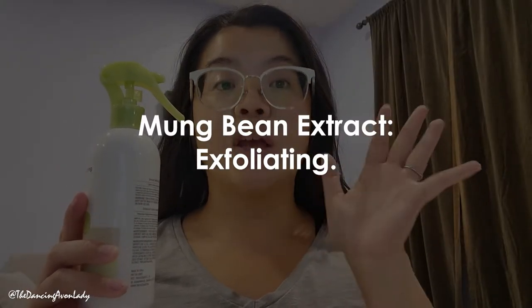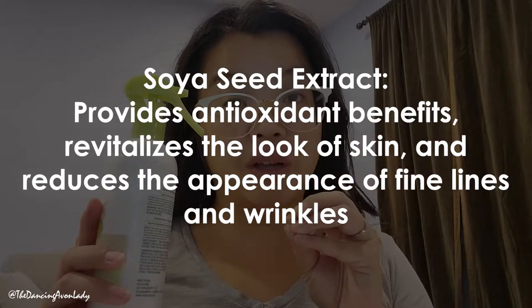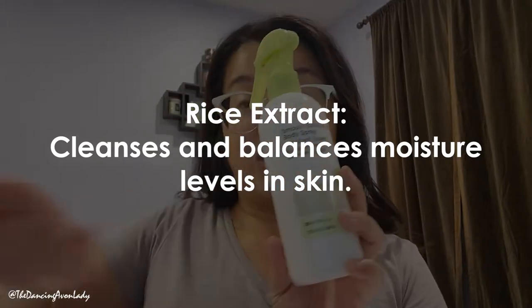According to the website this is supposed to be a really easy mess-free application, and it is formulated with three different types of grains that work together to naturally make your skin smoother while bringing moisturization and antioxidant benefits. The three key ingredients are mung beet extract for exfoliating, soya seed extract which provides an antioxidant benefit, revitalizes the look of your skin, and reduces the appearance of fine lines and wrinkles. And then there's also rice extract which cleanses and balances the moisture level in your skin.